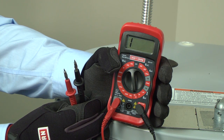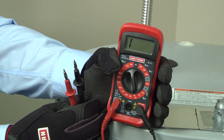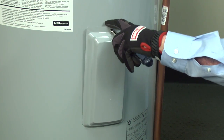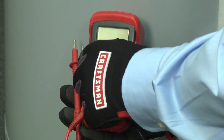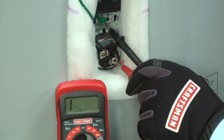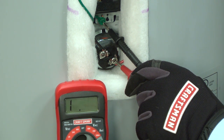We'll use a multimeter to check the elements for a short to the metal cabinet. If you don't have a multimeter, you can find one at searspartsdirect.com. With the house circuit breakers shut off, remove the cover on the lower heating element. Pull the insulation and plastic cover up to access the heating element leads. Set your multimeter to measure resistance. Touch a meter probe to one of the leads on the element and put the other meter probe on the